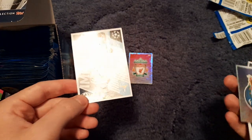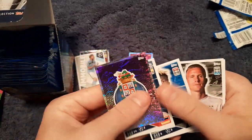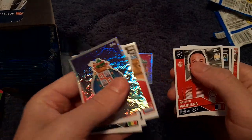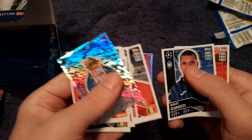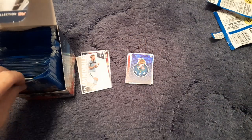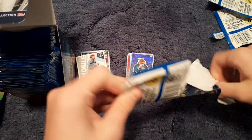Then we have the FC Porto badge, Julian Draxler, Oscar Wendt of Borussia Mönchengladbach, Virgil van Dijk, Matthew Valbuena, Hatem Traoré right back from Stade Rennais, Disasi, and David de Gea. On to packet number three of the 50.